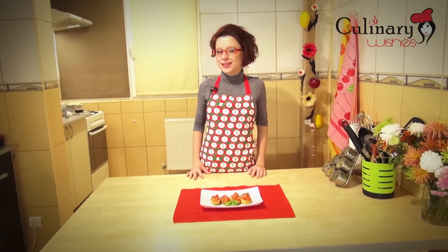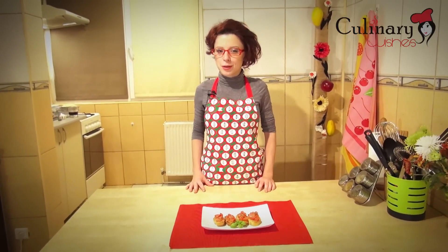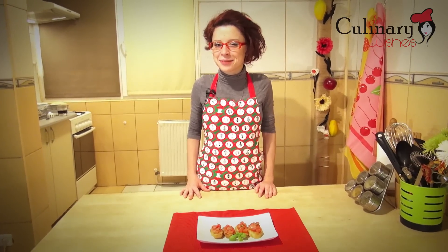My bruschette con pomodoro are done. I hope you like my recipe and if you did please follow me on Facebook and subscribe to my YouTube channel culinarywishes.com. Enjoy your meal, bye bye!